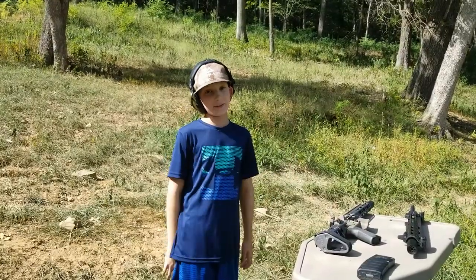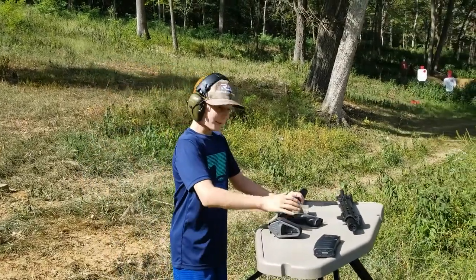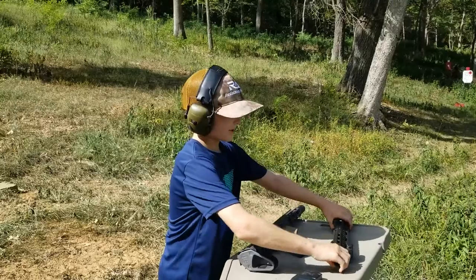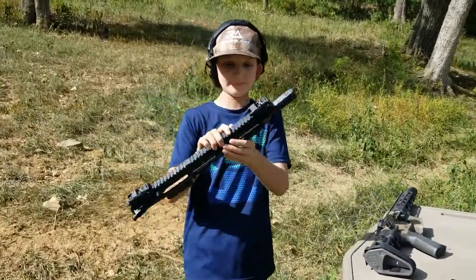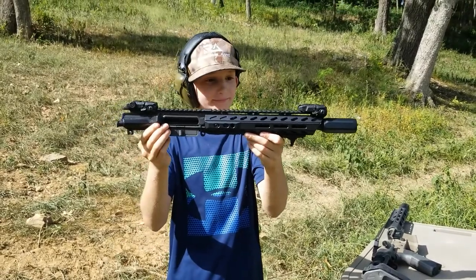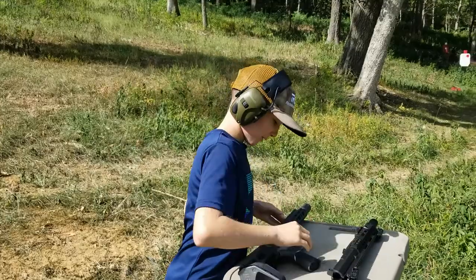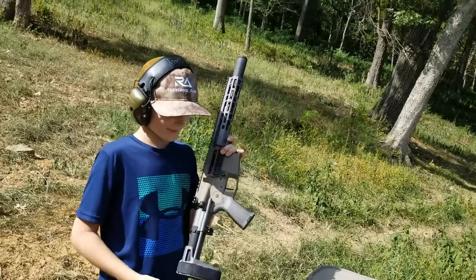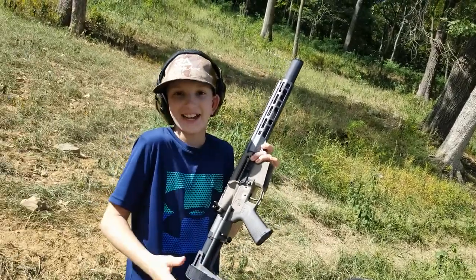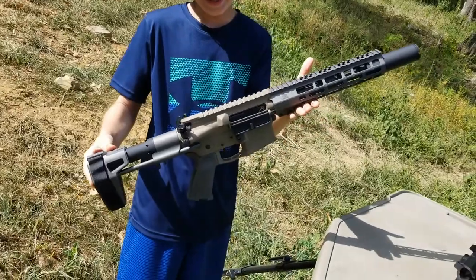Hey guys, we're out at the range — and did I mention it was hot as balls? Because it is, it's very hot. Before we get into the upper, let me just show you what it looks like with the handguard. Really nice looking upper. I wanted to show you guys this — this is our new kind of design. Man, I'm in love with this thing, it's so nice.